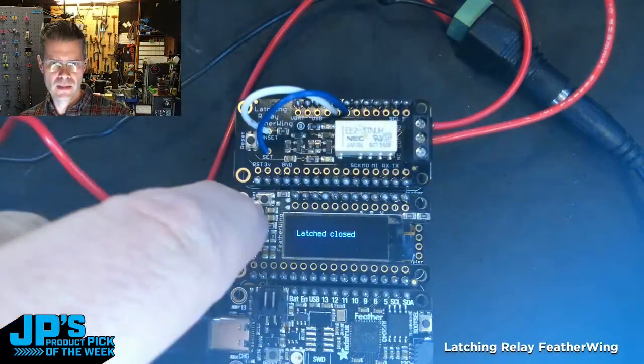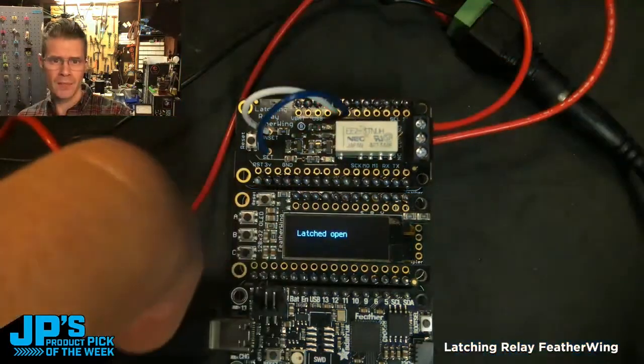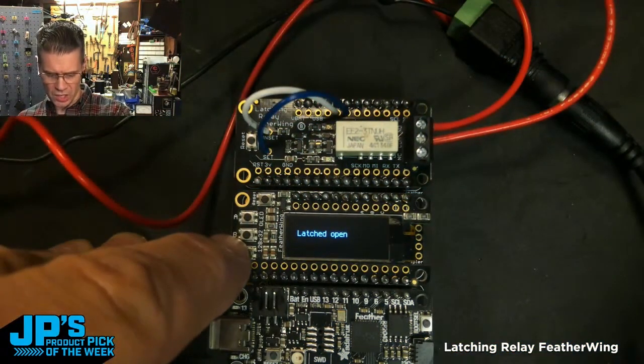If I press A, that closes the relay and you can see the big glow on my face. And then I can press a different button here to change that state.